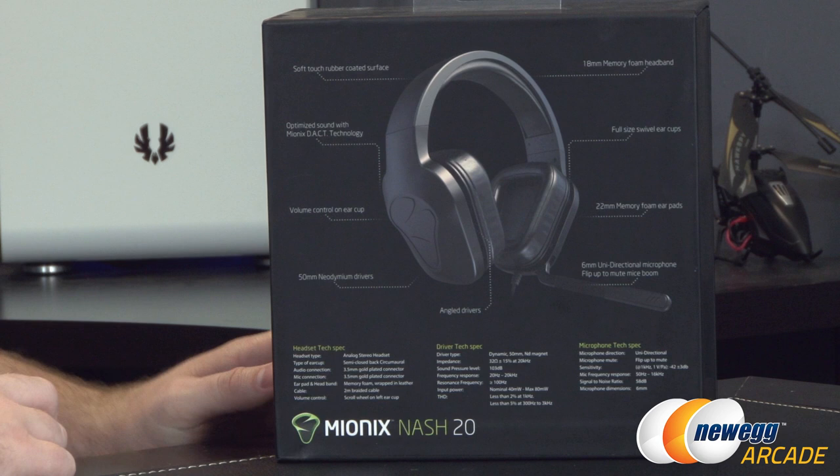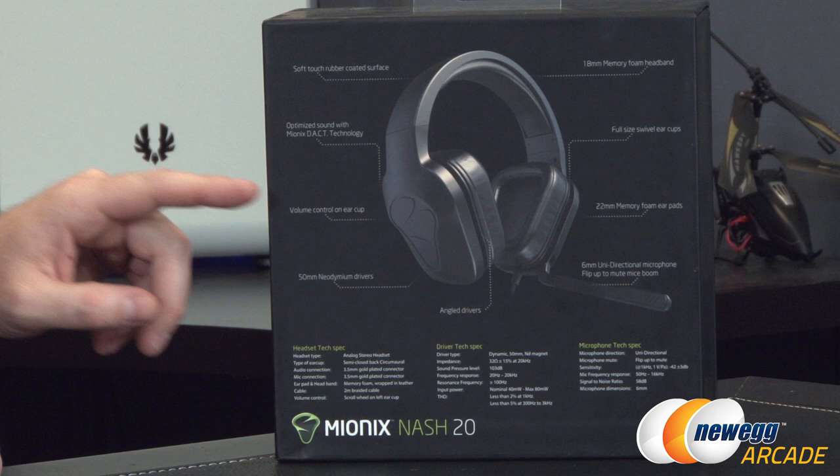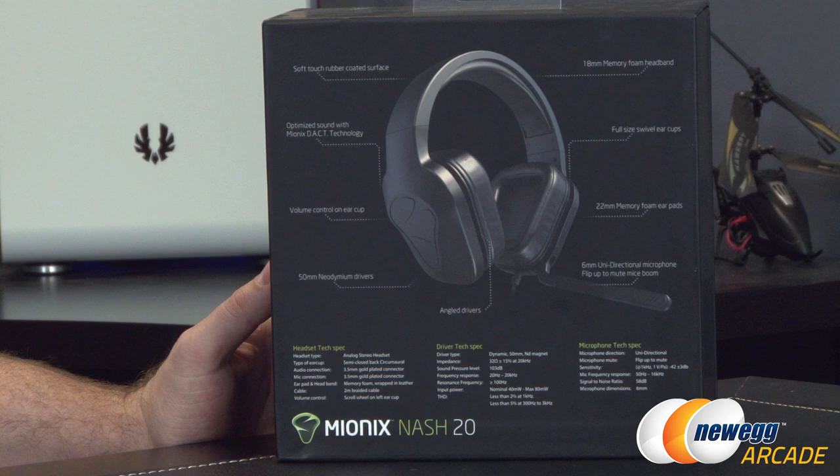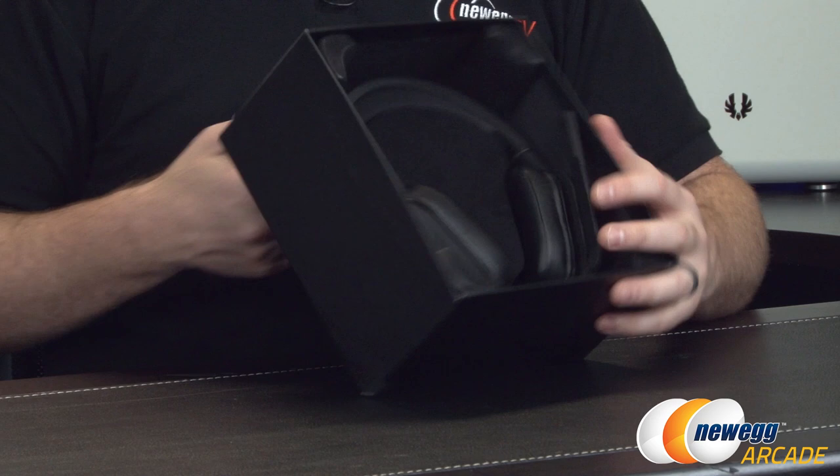You get a soft touch rubber surface, optimized sound with Mionix DACT technology, volume control on the ear cup, 50 millimeter neodymium drivers, also angled drivers for improved sound quality, 18 millimeter memory foam on the headband, as well as 22 millimeters of memory foam on the ear pads themselves, full-size swivel ear cups, a 6 millimeter unidirectional microphone which flips up to mute and has a little click as well. One other point on the driver tech specs — this does have 32 ohm impedance.